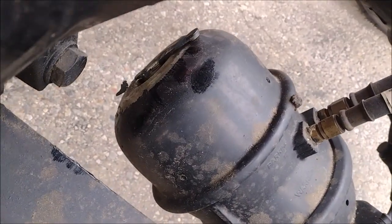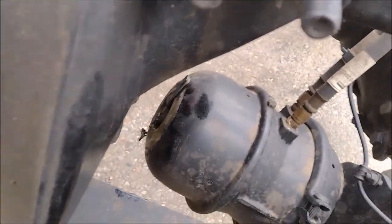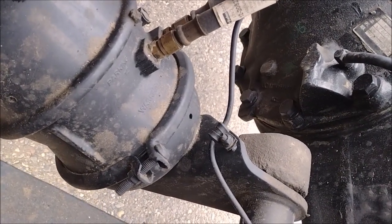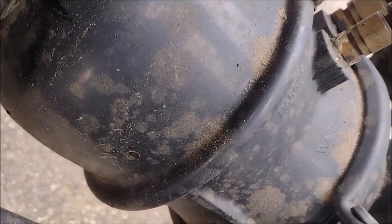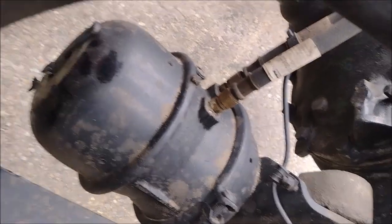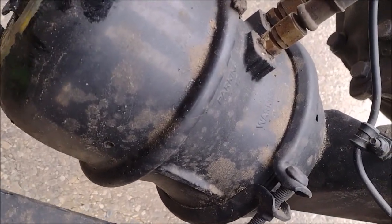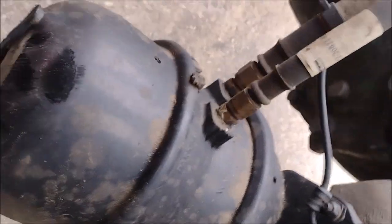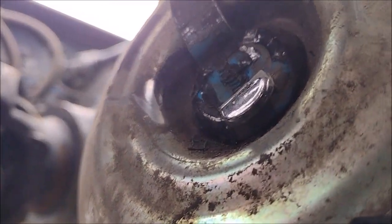The hammer took care of it. Yes — you can solve everything with the hammer. The hammer took care of it.